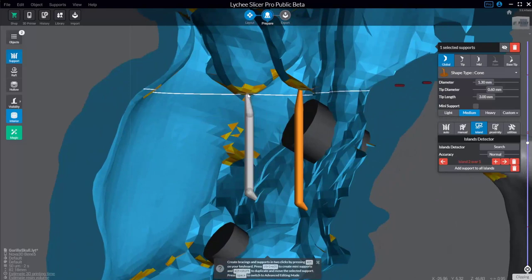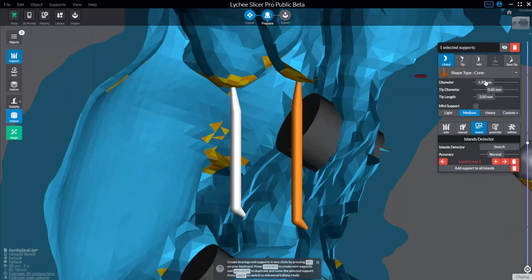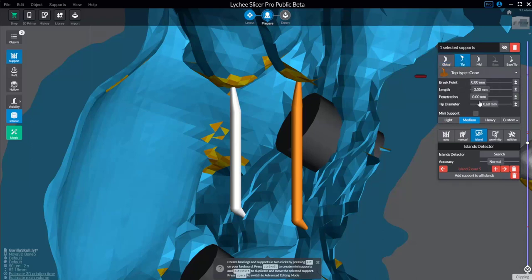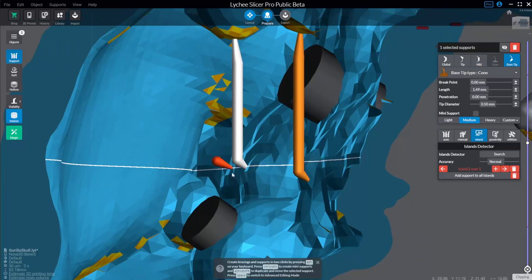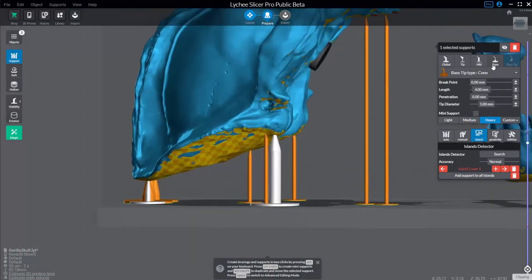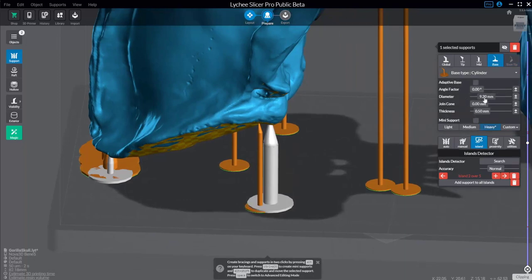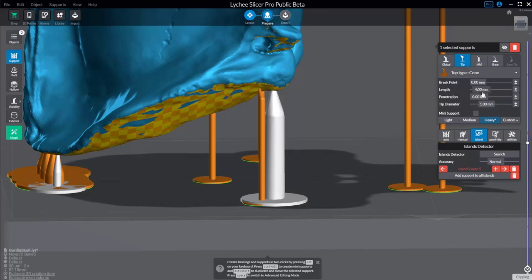Because interior supports go from object to object, there are no base settings — only tip settings: diameter, tip diameter, and tip length. You can change just the tip options, mid options (the middle part of the support), and base tip options. For exterior supports, instead of base tip you have full base options — you can set a smaller or larger base diameter. The mid has base diameter and top diameter you can scale in and out. The tip length is the distance from the tip down to where it meets the mid section. You can also adjust penetration and tip diameter.